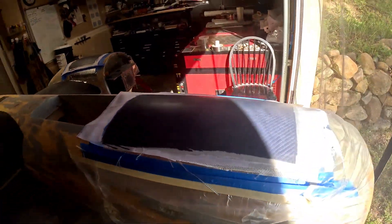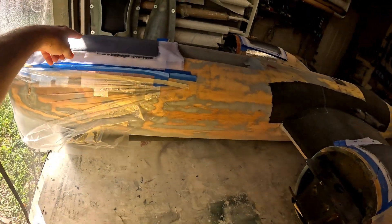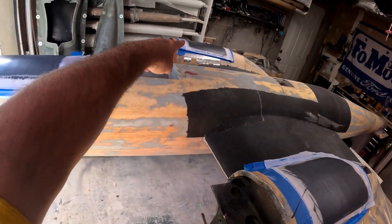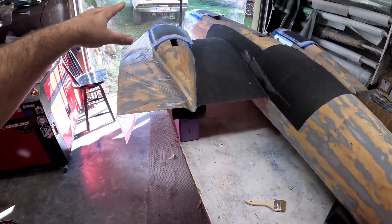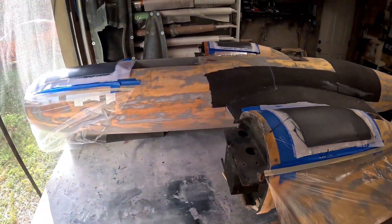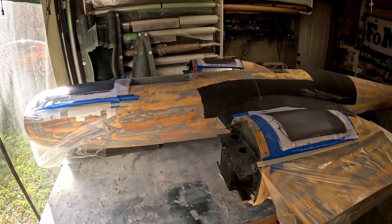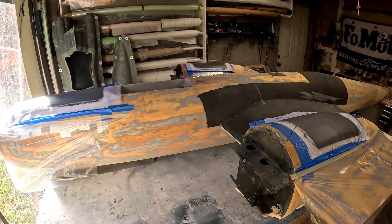There we have it - we have the nose gear door blank laid up, the right main gear door blank, and the left main gear door blank. Gear door layups are done and ready to cure. Once these are fully cured for about 24 hours or so, I will pop them off, they'll get trimmed down to a rough shape, and then set aside for now.